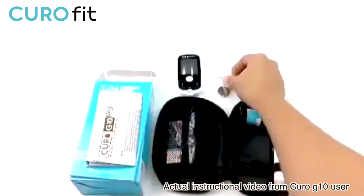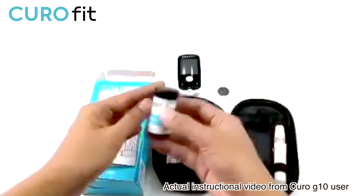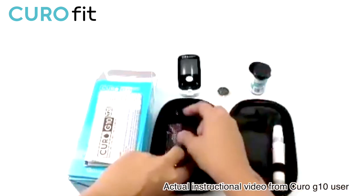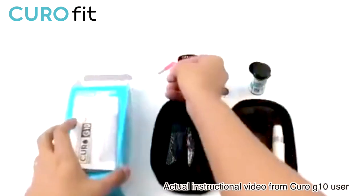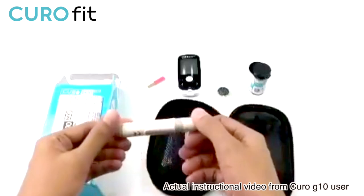Batteries are included. Testing strip. Check strip. Lancing device and the bag of lancets.